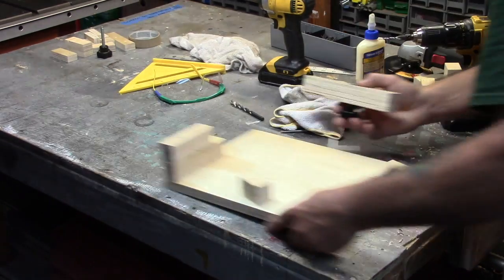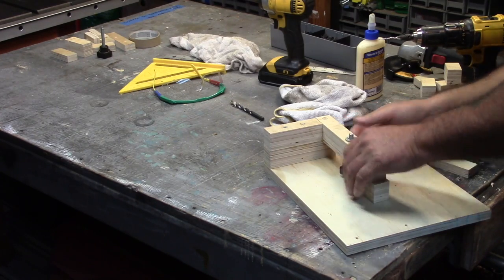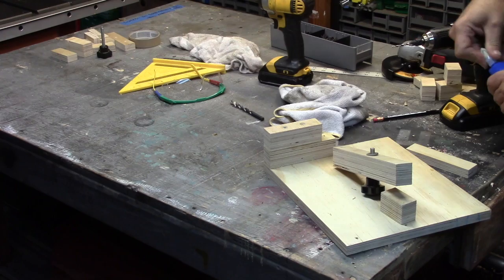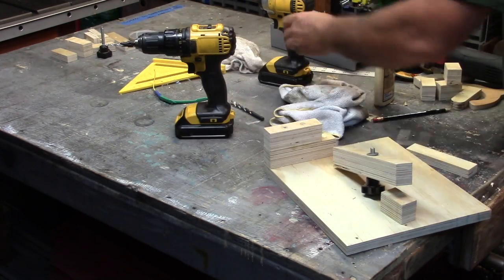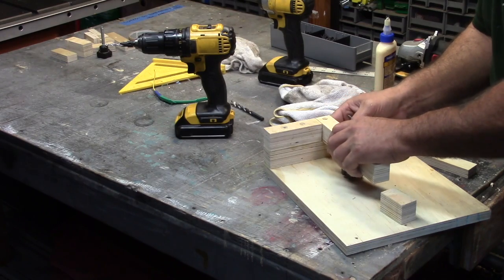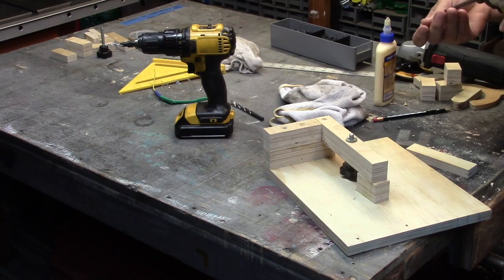Remember — put that star key in first before you glue it down, because once you get it glued in you can't fit the star key up underneath it. It's a 10-20 star nut, something I found as scrap. On the end there I've got a support that I'll end up gluing in as well.